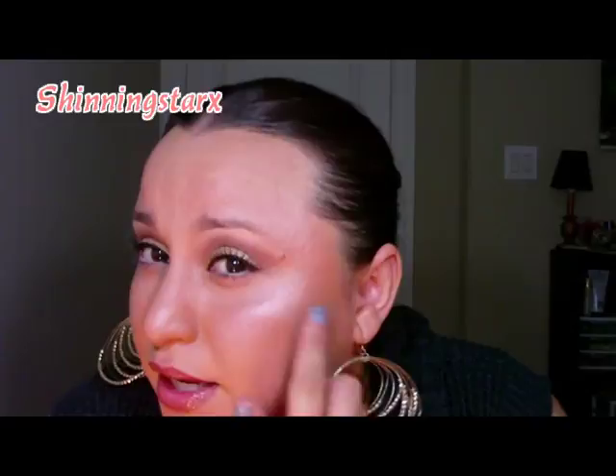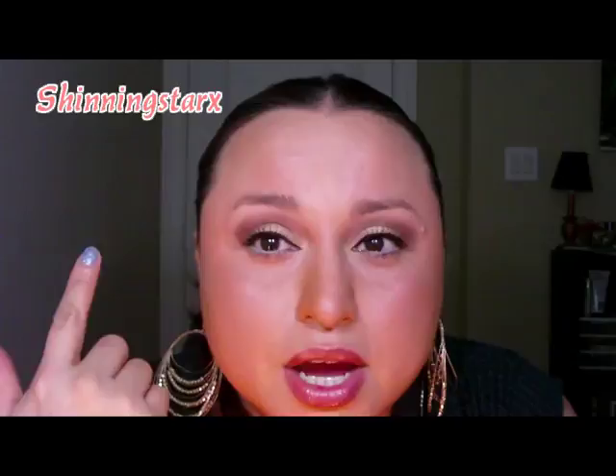She has very glowy skin and sometimes it can look greasy. Since I have oily skin, I powdered a lot and just put a little highlight on the top of the cheekbones, but not all over. I kept everything else pretty matte.